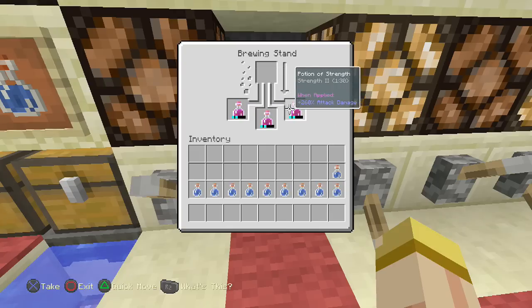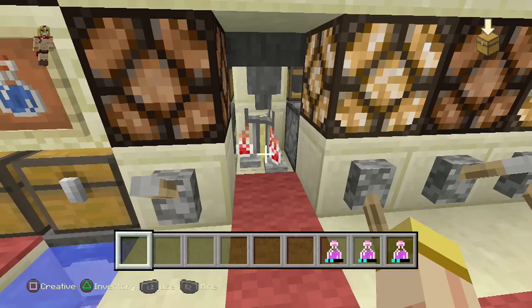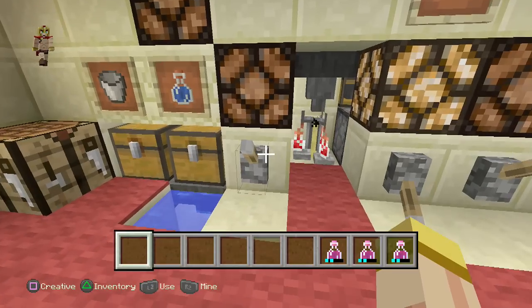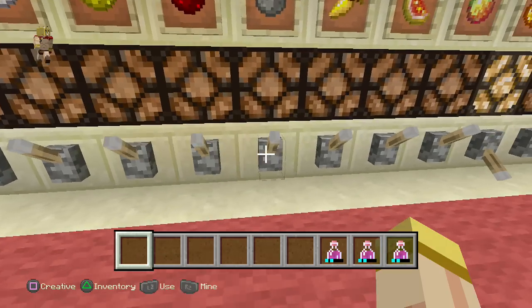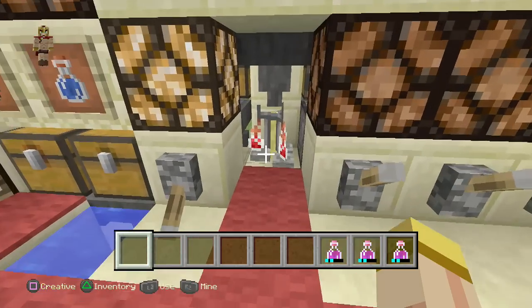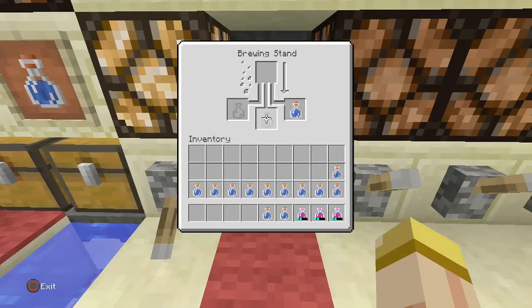We picked the blaze powder first, then the glowstone dust, and voila. Now about that first lever we activated — turn off the light. Once you take out these bottles, you'll notice they all get replaced with a regular bottle of water for the next batch. Now if you don't want that, you just turn that switch off. Turn it on to activate the light. Turn these off if we're not going to use those, and when we go back to the brewing stand and take out those bottles, they won't get replaced.